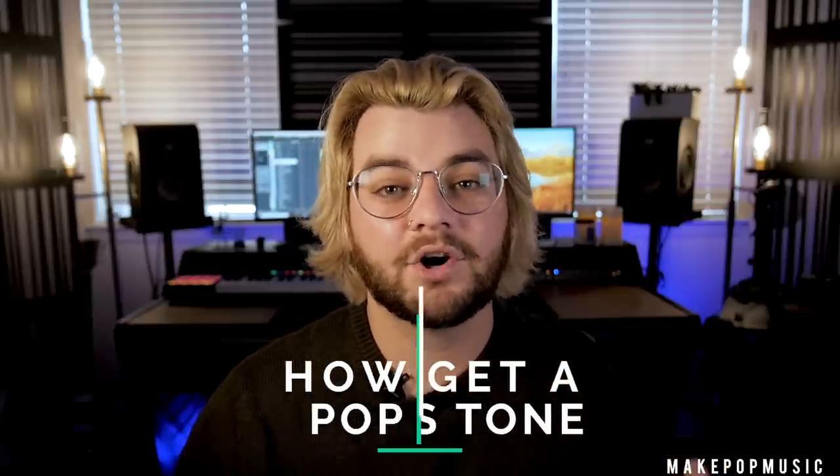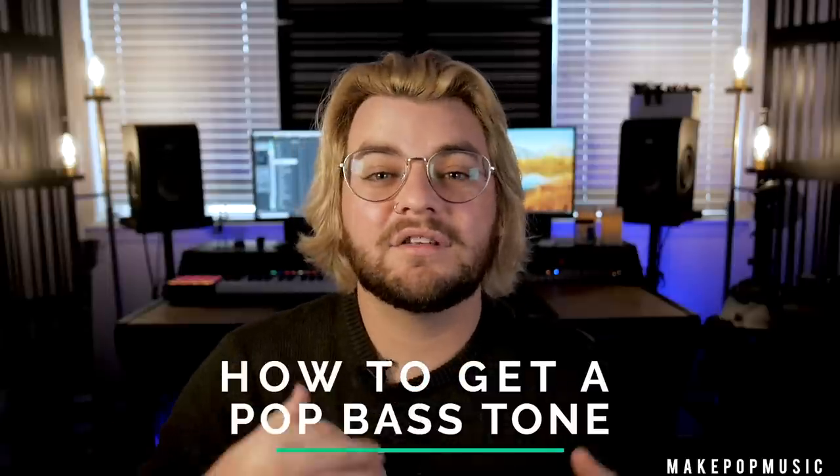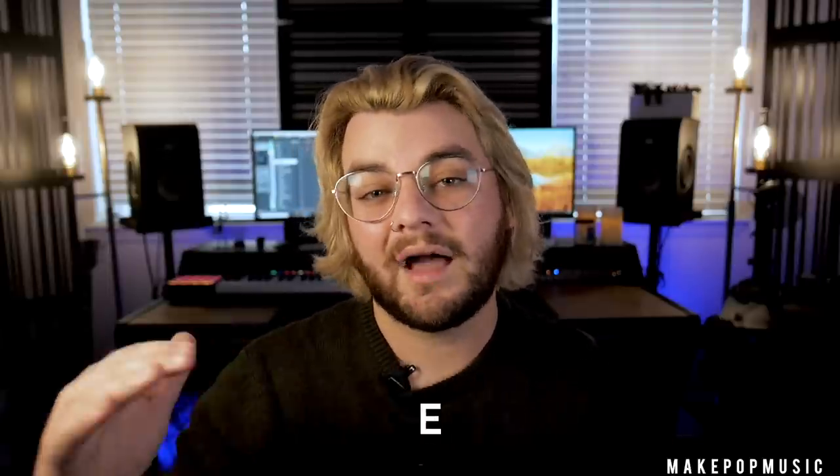What's up Make Pop Music? It's Austin here from Make Pop Music and Austin Hull Audio and Visual, and we are back with another video. For this week's video we're going to be focusing on something that I keep seeing as a recurring theme in a lot of pop music, and that is using bass guitar as kind of a lead melodic element. We're going to be focusing specifically on either live track bass guitar or using VSTs that are modeled after live track bass guitar.